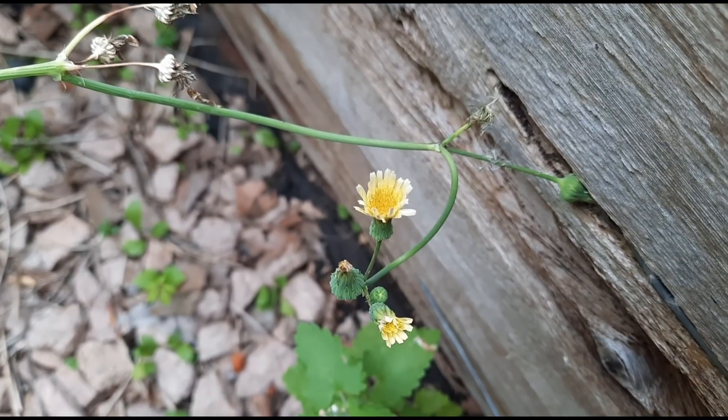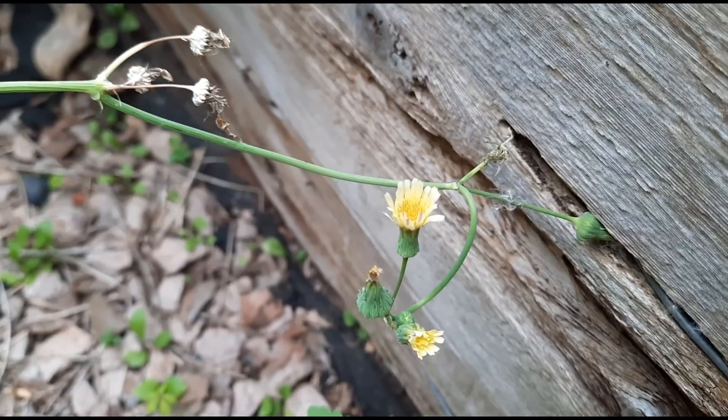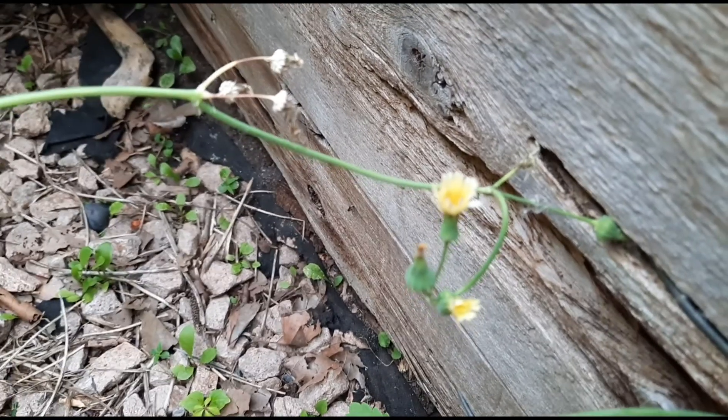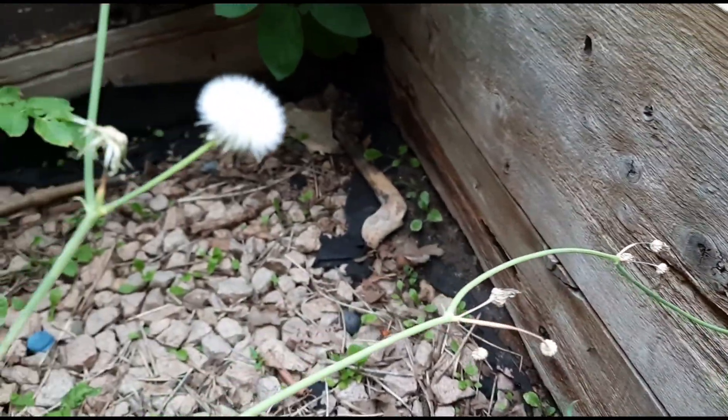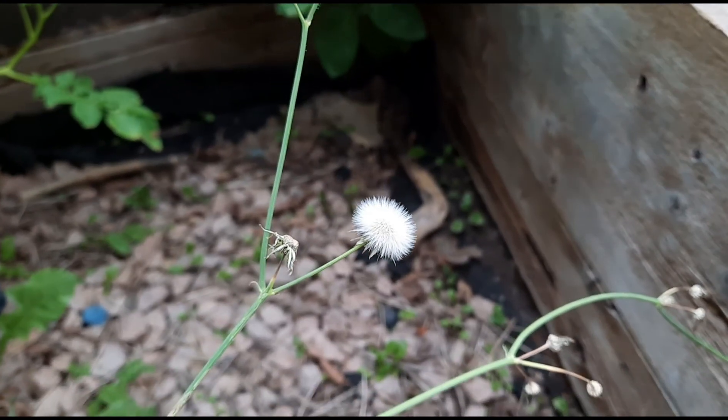Here's another shot of the common or annual sow thistle flowers — they're closing here, so imagine them a little more opened up. You can also see the seeds when they're ready to move.